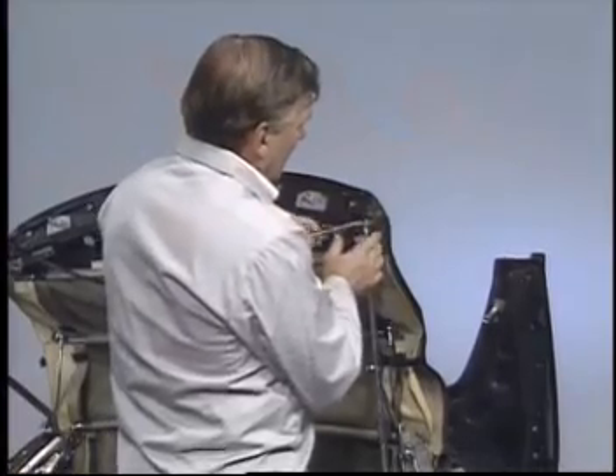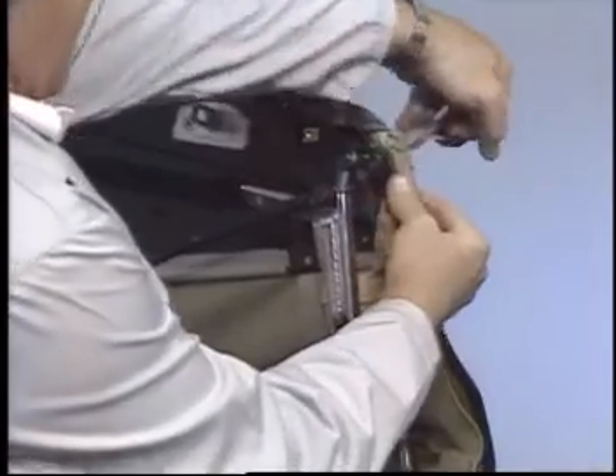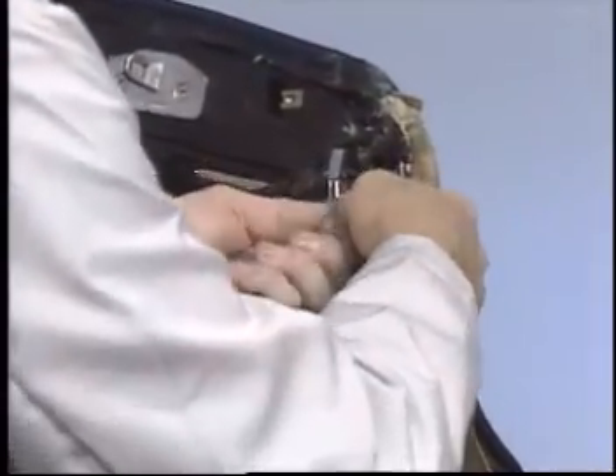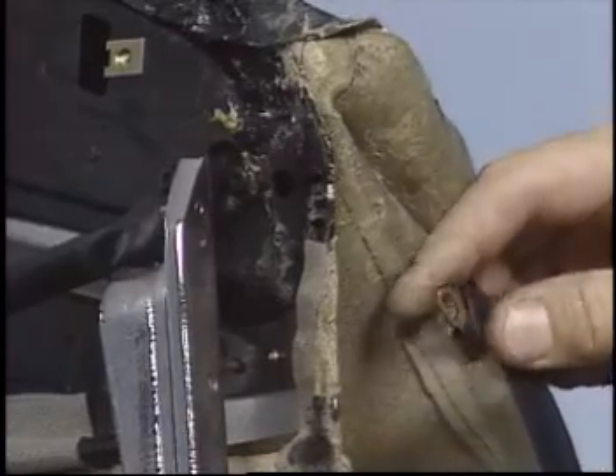Use a hook to begin peeling the top from the front of the frame. Unhook the tensioning cable and pull it out of its sleeve in the soft top.